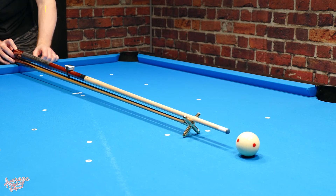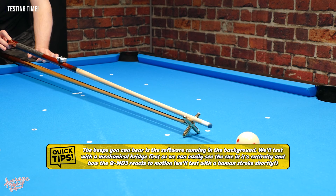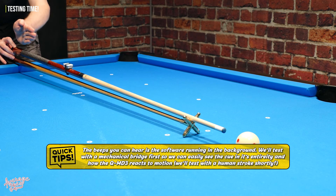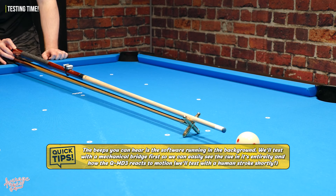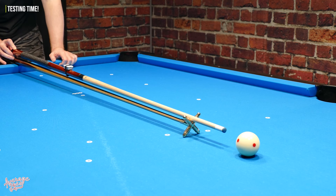The way this works is the software wants to see a nice straight stroke. As you're moving backwards and forwards through your stroke, it'll be analysing how straight that stroke actually is. If the software detects it coming off to either the left or the right-hand side off of centre, it will chirp at you. It has two different noises — one for left and one for right.